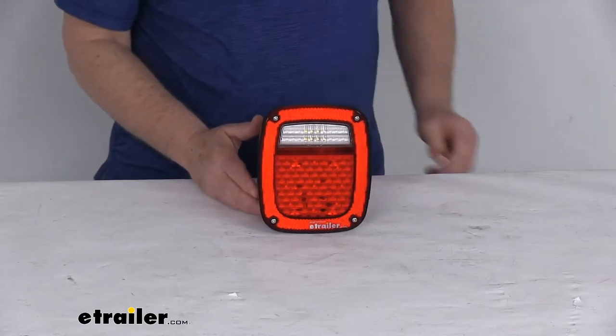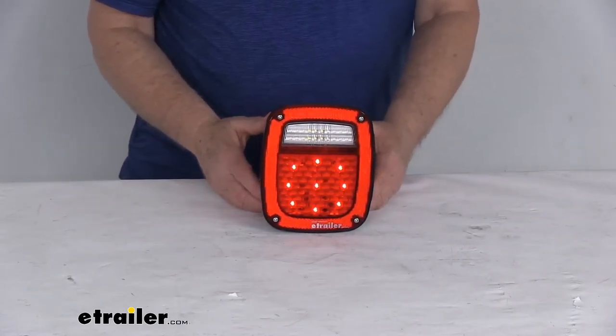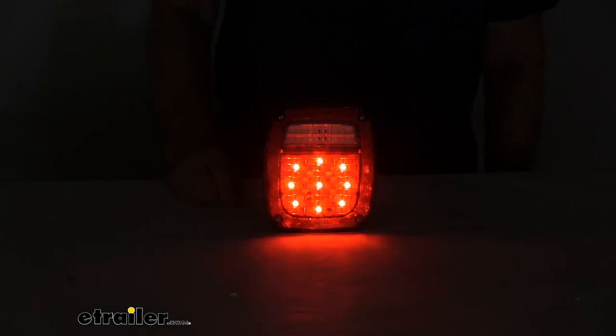Okay, I think we've got it all hooked up. Go ahead and turn on our 12-volt power — and there's your taillight function. Go ahead and turn off the overhead lights. And then when you hit your brakes, you can see there's your brakes being applied. It's a lot brighter.